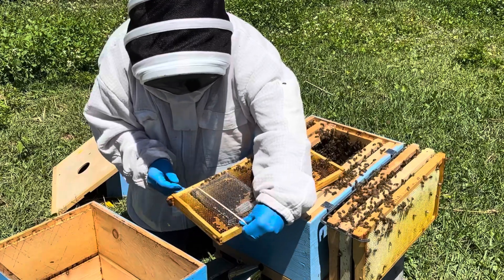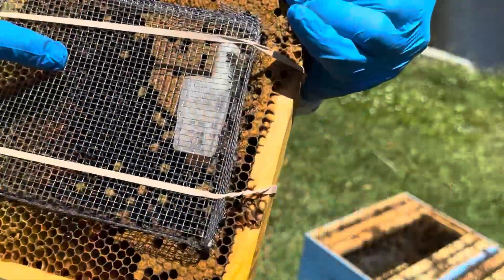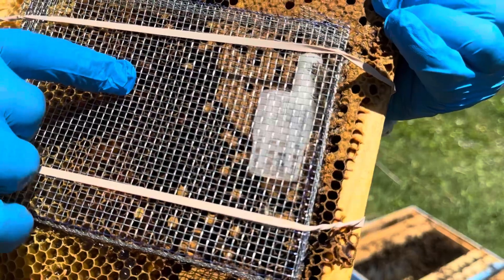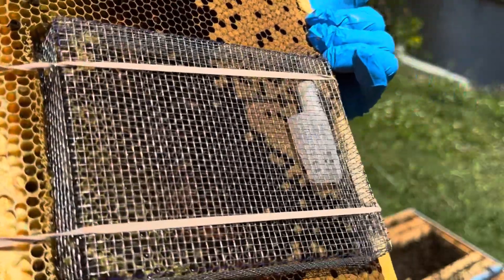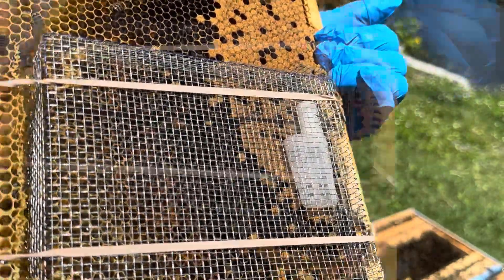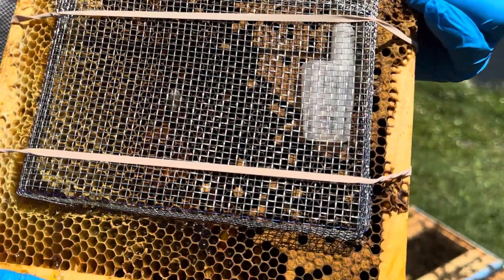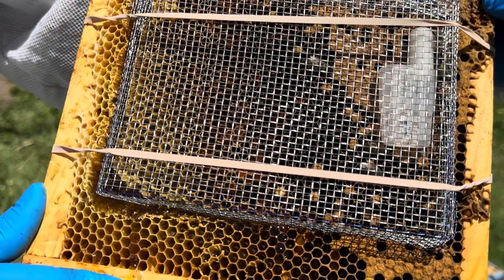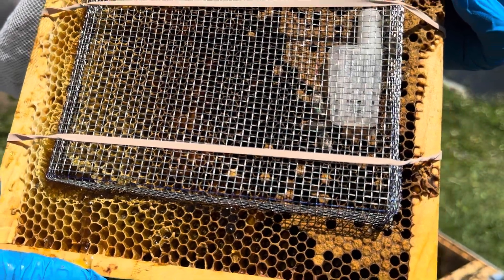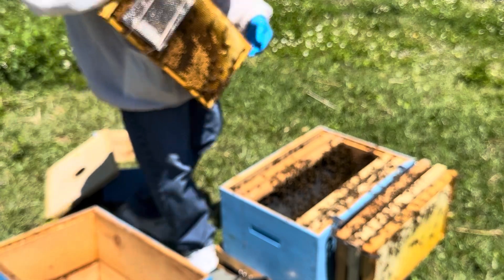The queen is already roaming about. There she is — she's already checking out the comb. Hopefully you can see this, I'm pointing right at it. Maybe you can see the green dot on her back. I'm going to give her a moment to walk around. She seems to be bashful. She's traveling around looking for the perfect place to lay some eggs. We're going to go ahead and put it back in there and this one has been requeened with a new queen.